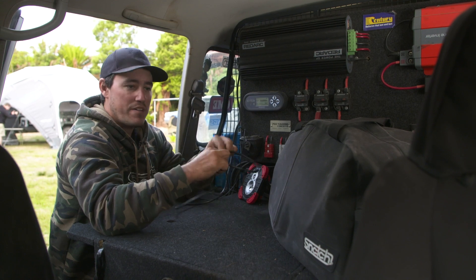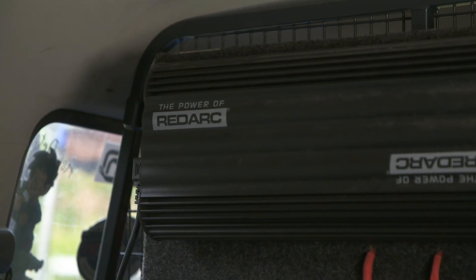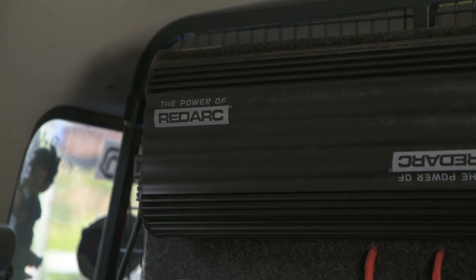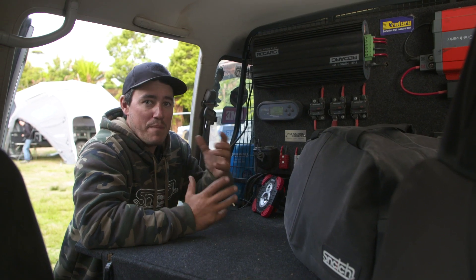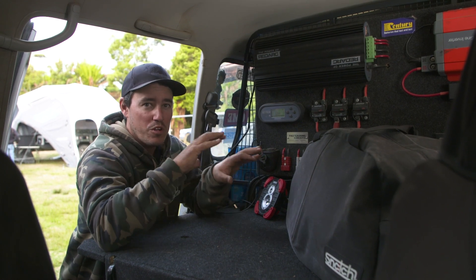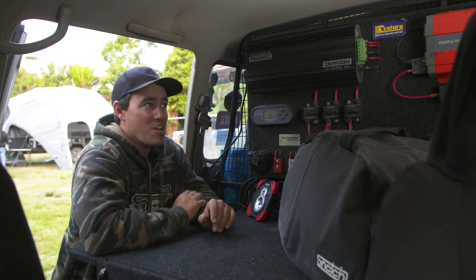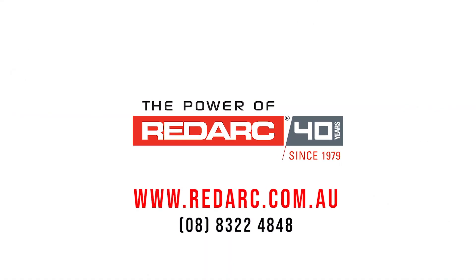Essentially you'll get a longer life out of your batteries, and you'll know that when you go on your next four-wheel drive trip, you're going to have 100% batteries. Now while this unit is really suited to four-wheel drive applications, it's also at home in caravans and camper trailers. When you arrive at a caravan park you can plug it straight into mains and run your whole setup via 240 volt.